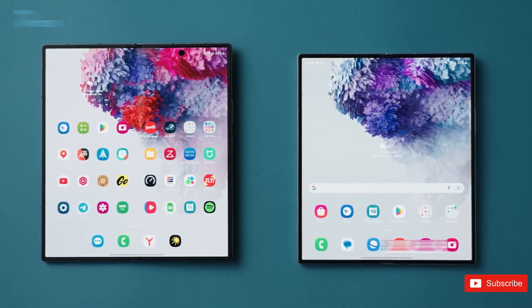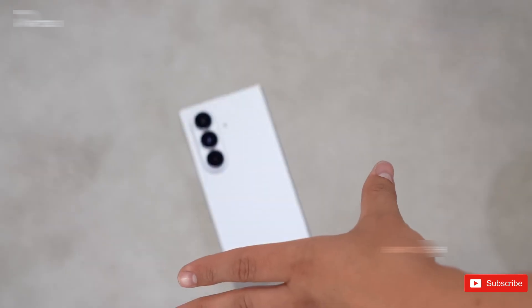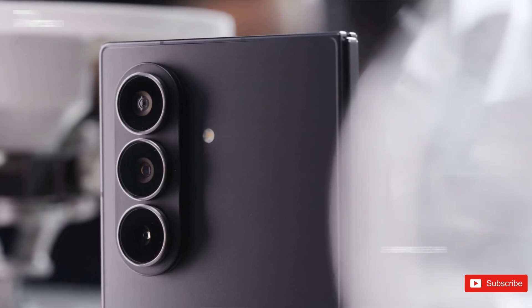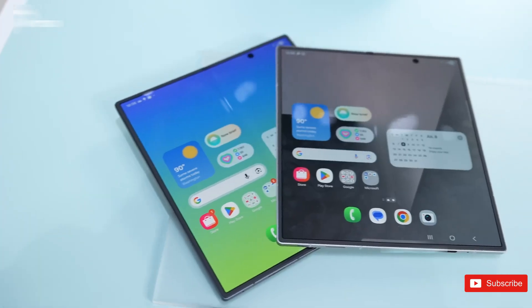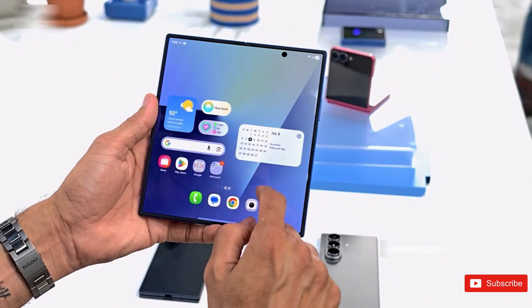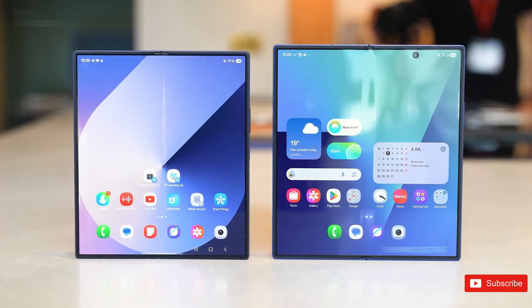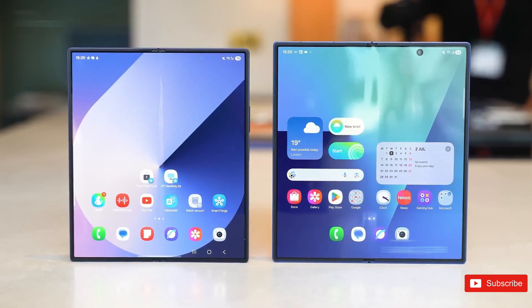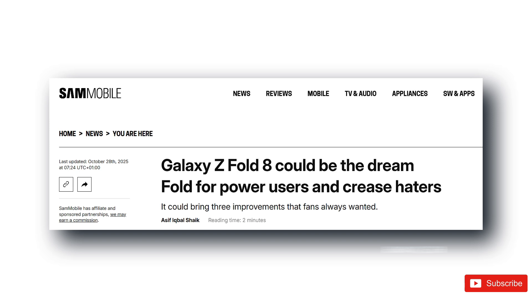If Samsung actually manages to bring this to a real consumer product, it could finally solve the one thing people still complain about on foldables — no obvious crease, no distracting line down the middle, no constant reminder that your screen bends. Instead, the Fold 8 could actually start feeling like a normal tablet when opened. Just one that happens to fold in half. And that's the point foldables have been trying to reach since day one.